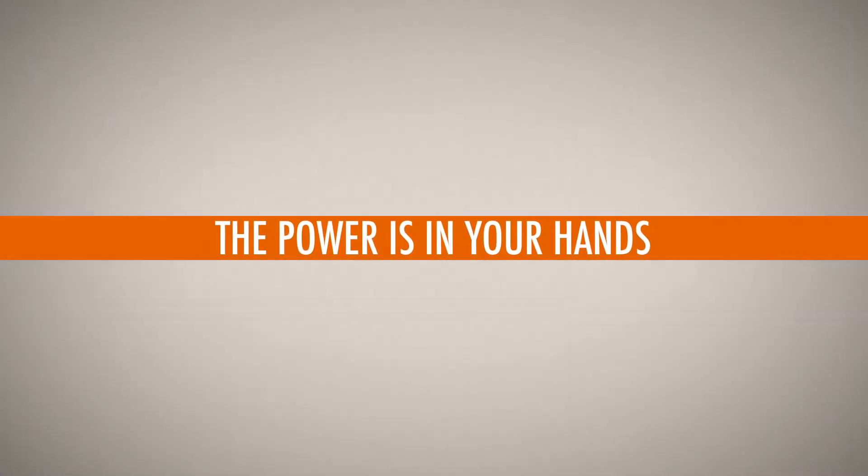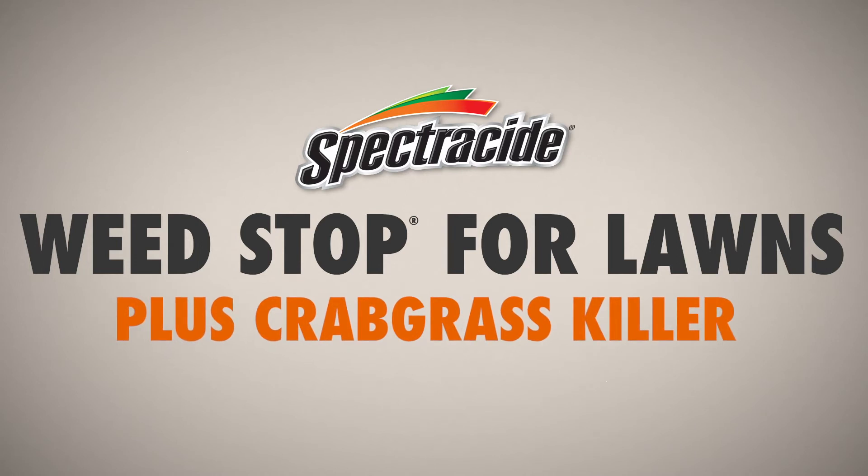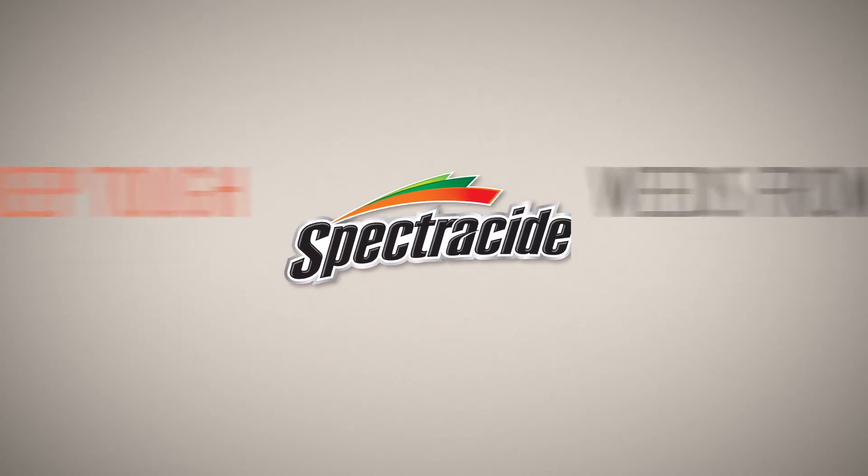The power is in your hands to keep your lawn and landscape in line. Unleash it with Spectracide Weed Stop for Lawns plus Crabgrass Killer to keep tough weeds from taking over.